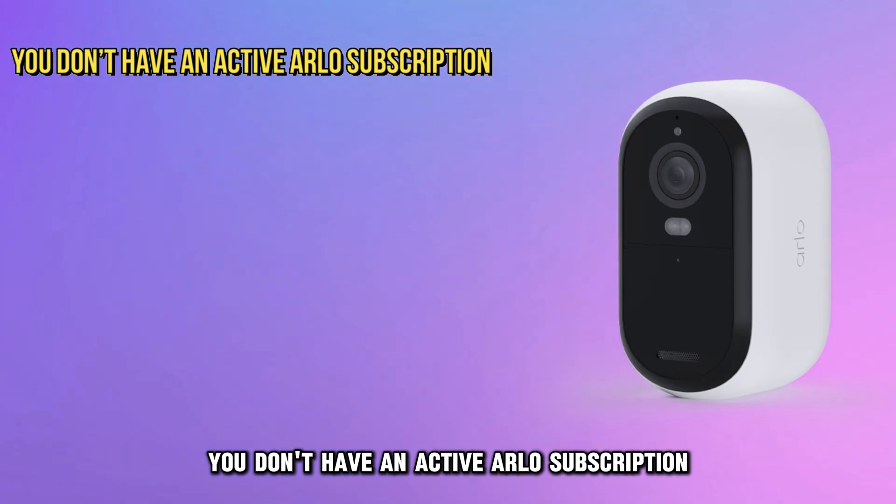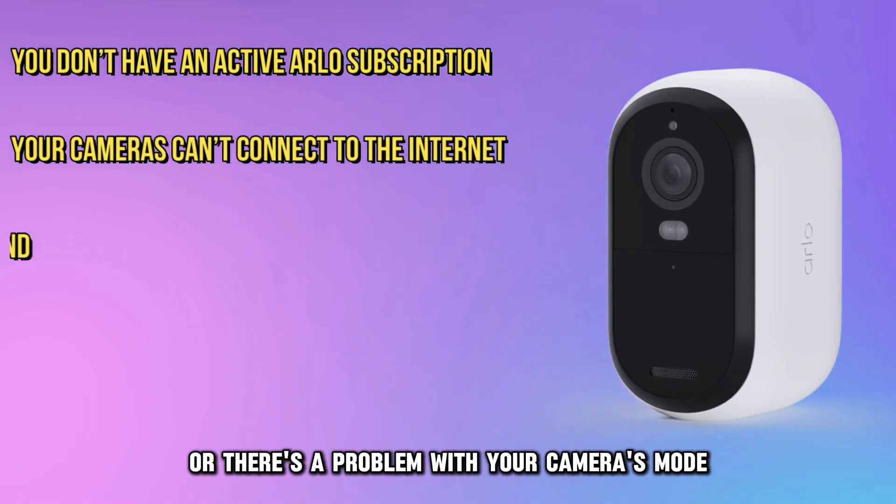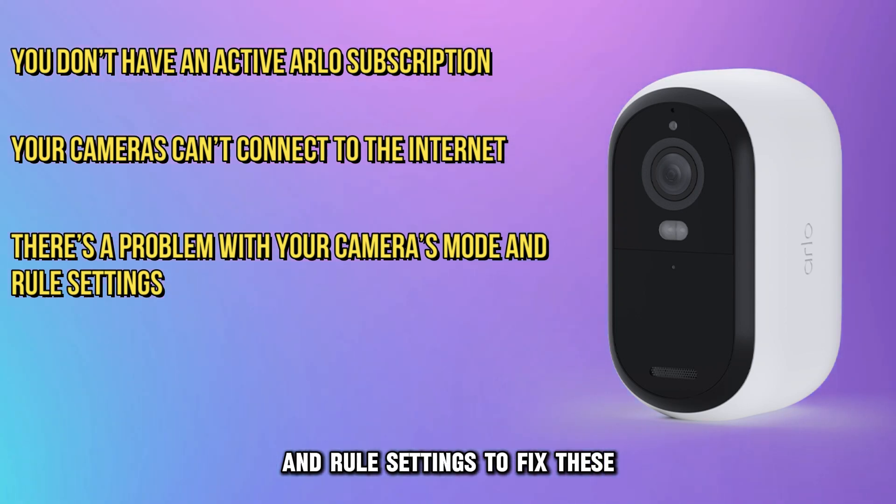You don't have an active Arlo subscription, your camera can't connect to the internet, or there's a problem with your camera's mode and rule settings.